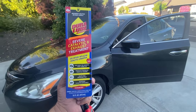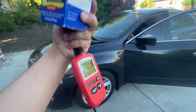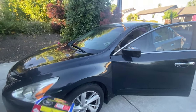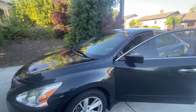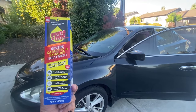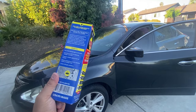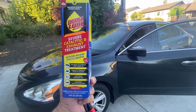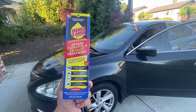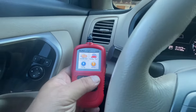Welcome back to the channel. We're going to be trying out this Dura Lube in the vehicle. I'm going to use this OBD2 scanner to reset the drive cycle. We'll drive the vehicle without this to see how long it takes for the catalyst monitor to get ready, then we'll put this in to see if there's any difference. That way you guys can see for yourself if this actually makes a difference, so you don't possibly waste your money.